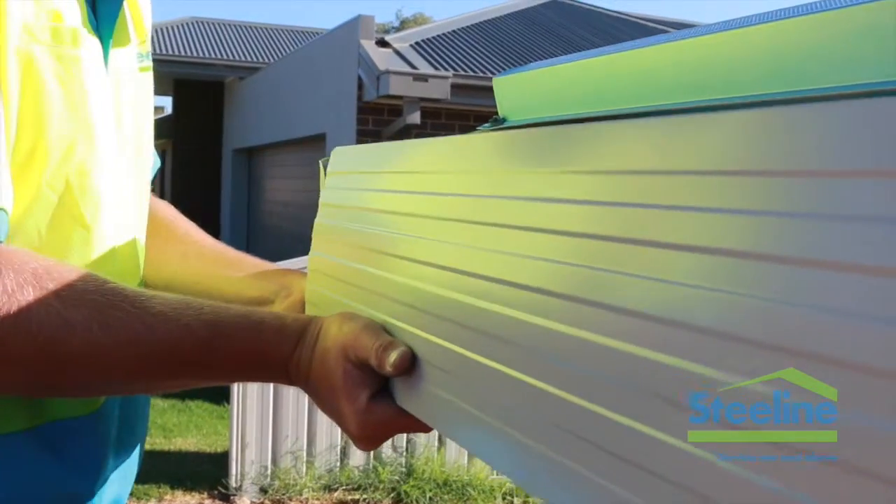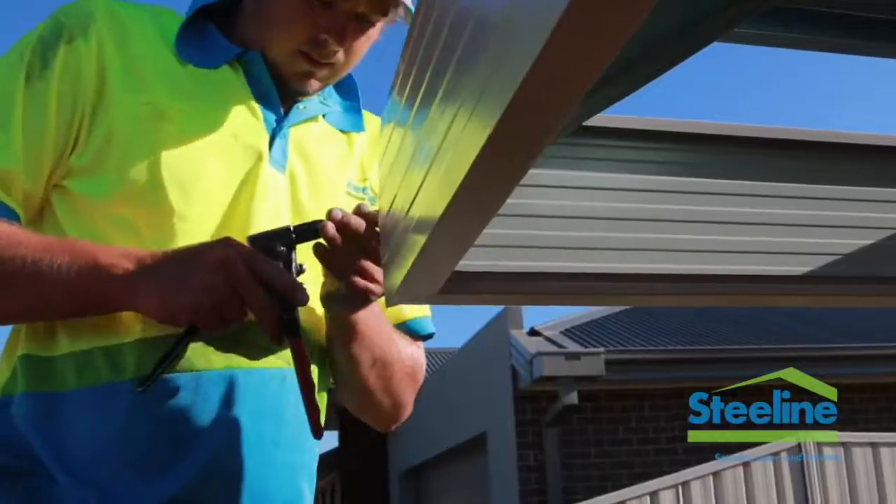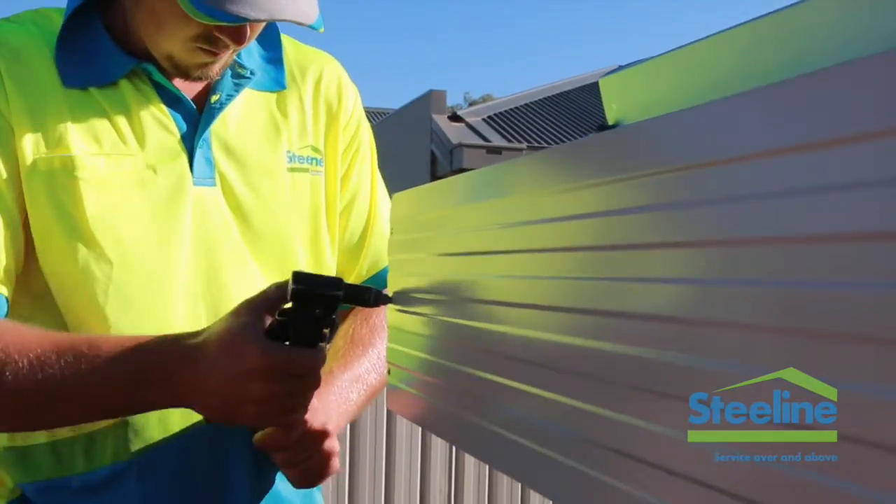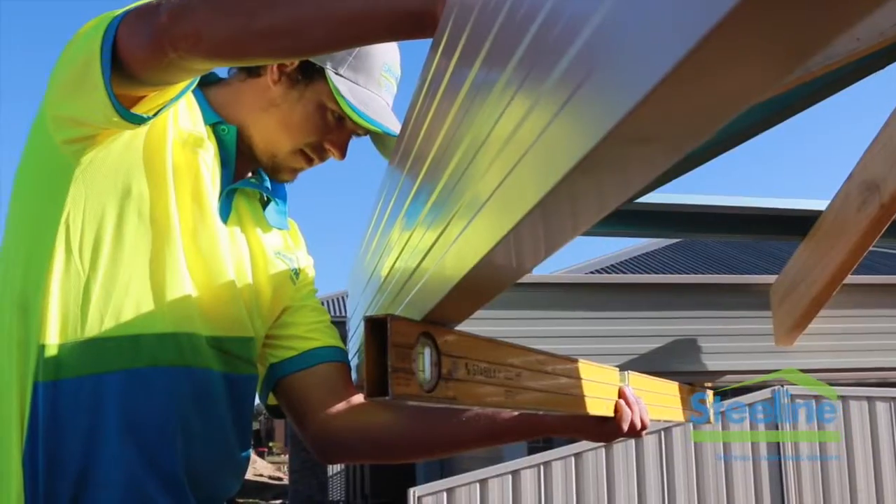Square up the joining fascia and then slot this into the external corner. One rivet in the bottom surface and then three rivets up the face. Once riveted off, check for level.